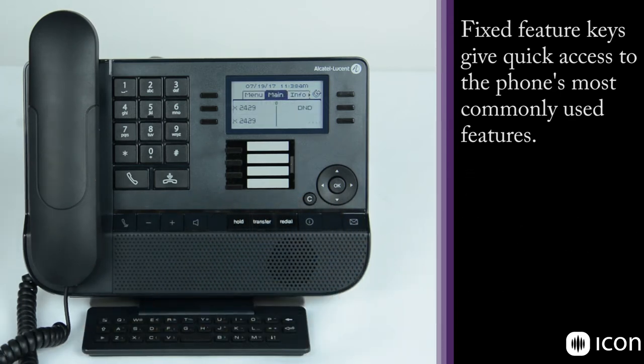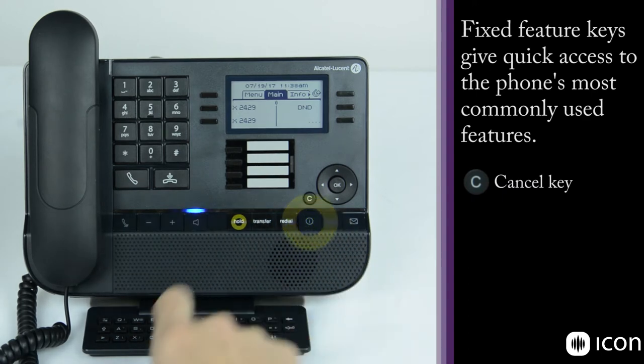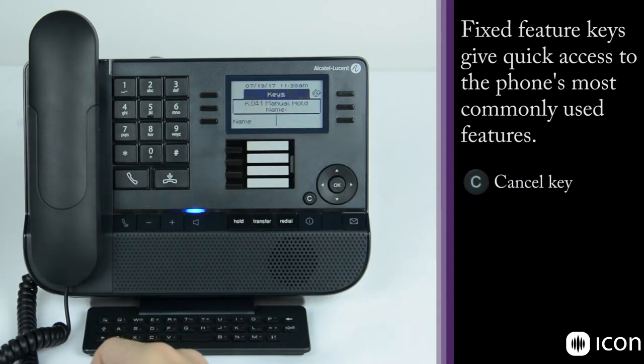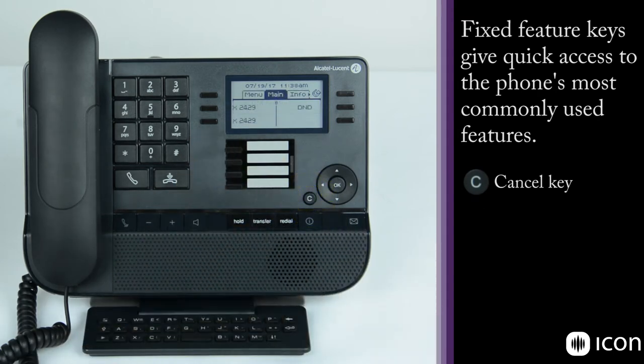The C key is the cancel key, which takes you back one level in the menu structure. So if we press info then hold, we're shown the manual hold key on the display. Pressing the cancel key takes us back to the main menu.